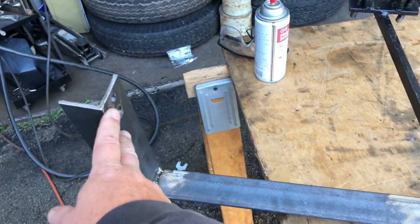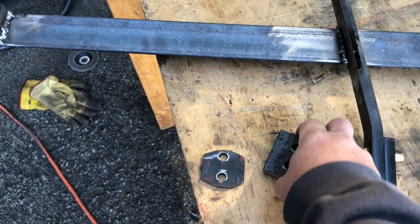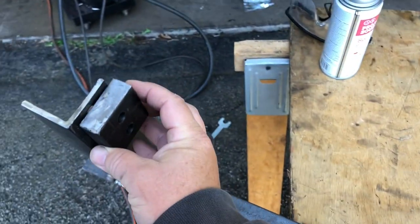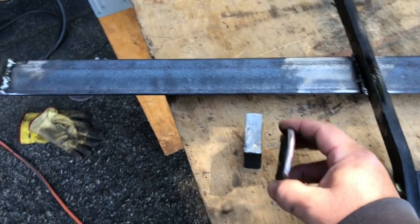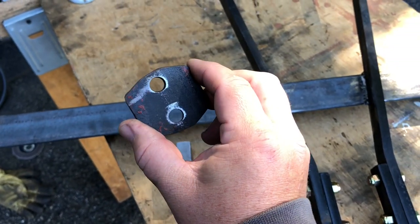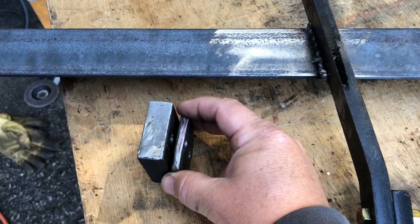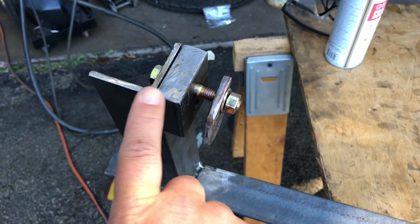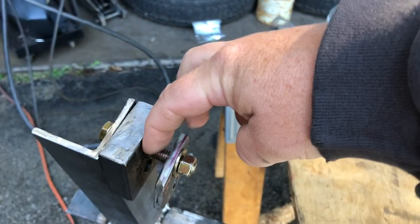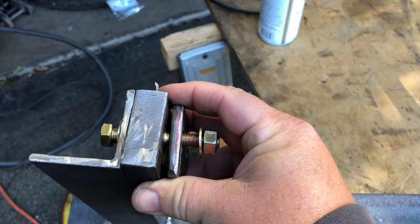I didn't want to disrupt the bumpers, so I made spacers from three-quarter-inch-thick bar stock, two inches wide — the same width as the angle iron. This goes on the outside of the frame. I didn't want to use washers; I wanted to spread the weight as much as possible. So there's a spacer for the inside of the frame too. When bolted together, it squeezes and pinches the frame in between, with one plate on the outside and one on the inside.